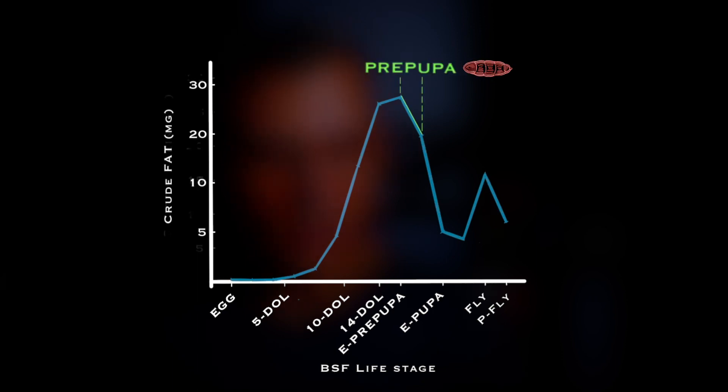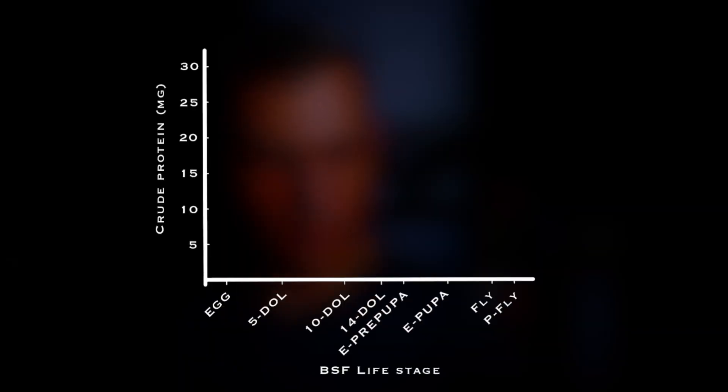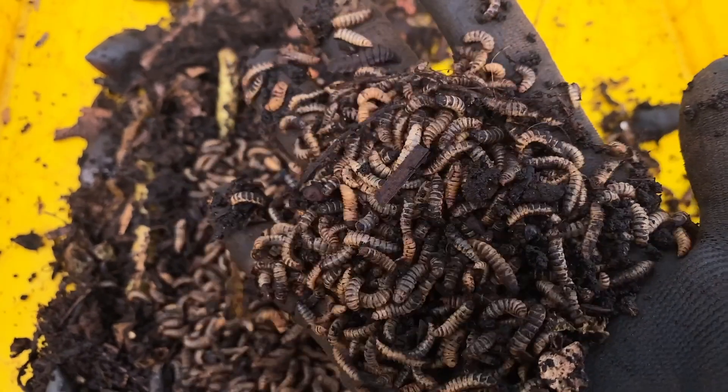This is also supported by the data on crude fat content that shows the same decline within the pre-pupa stage. There is also a small decline in fat content during the pupa stage that is likely used during the process of metamorphosis. Looking at similar data on the crude protein content, while the maximum protein content is achieved at the early pupa stage, protein content remains fairly high between day 14 of the life cycle all the way through the pupa stage.